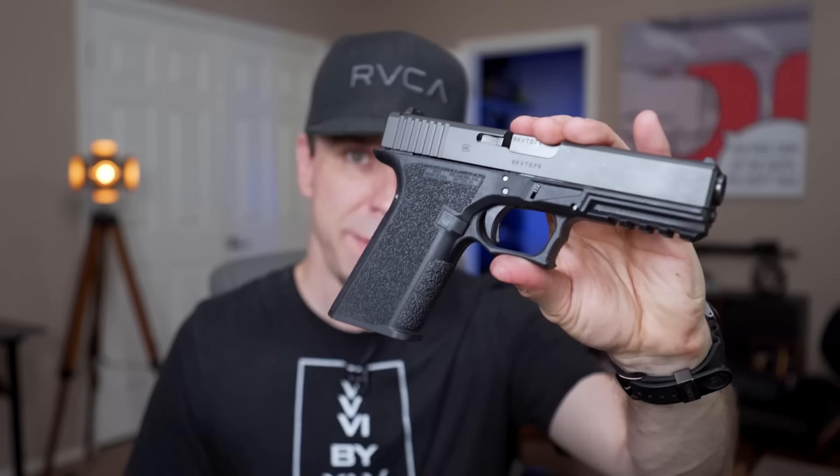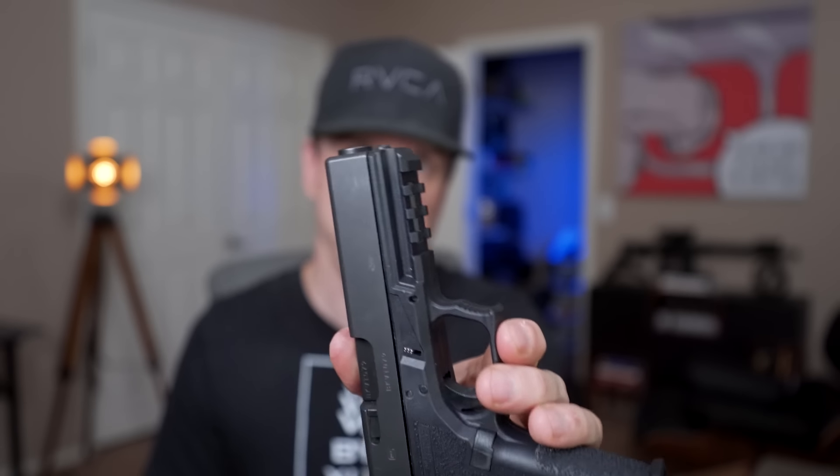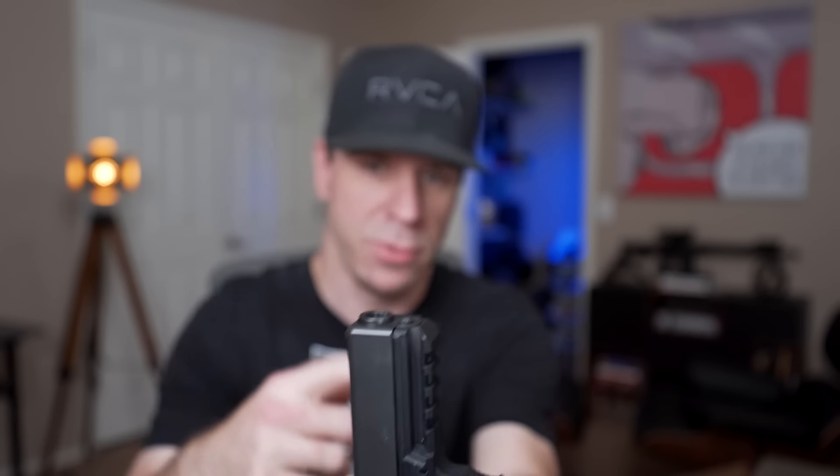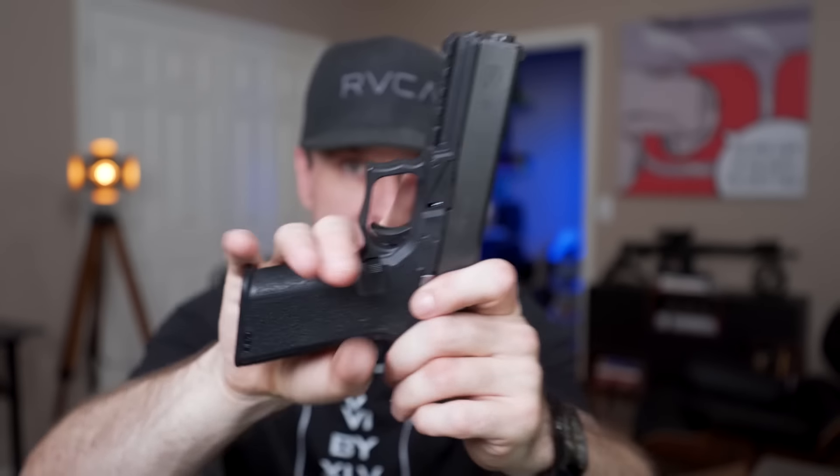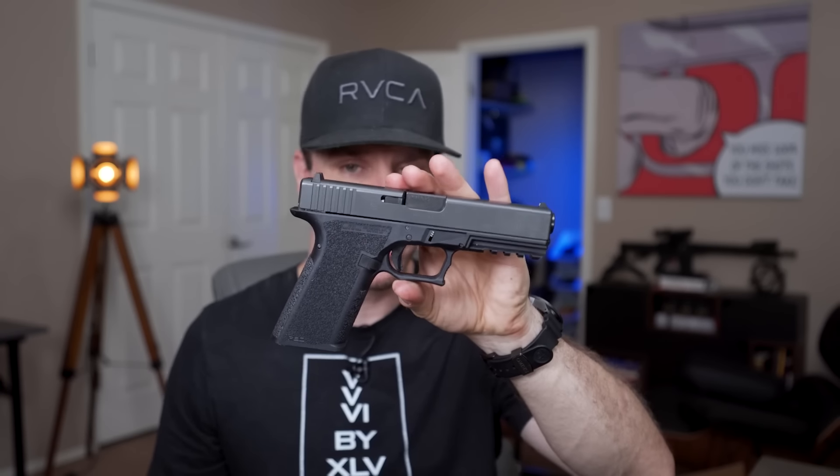First off, it's textured way better — it's a lot easier to hang onto these Polymer 80 frames than with the OEM Glock texturing. The other thing I liked is you now have a full Picatinny rail instead of just the Glock OEM rail, so your options for lights open up a whole lot. Also, you have accelerator cuts and a double-undercut trigger guard, which is more ergonomic and easier to shoot under recoil. And probably the last reason is the grip angle — a lot of people don't like the hump that Glock has, and these have the 1911 grip angle.